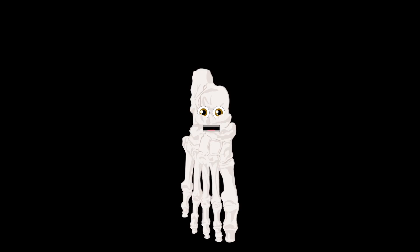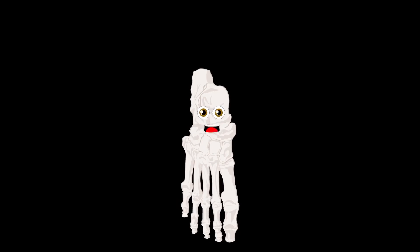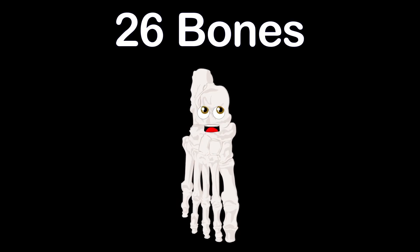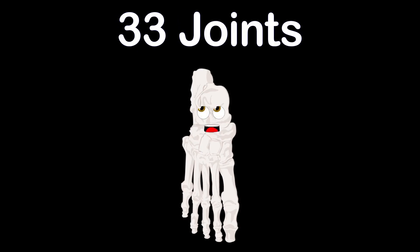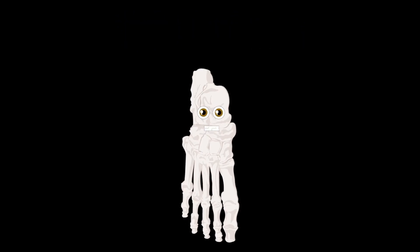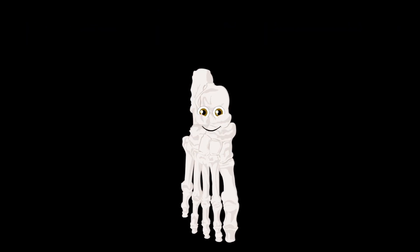So take care of your feet because you're only given two. Try not to stub your toes and wear some comfy shoes. Take a walk with me, to learn about the 26 bones that make up each of your feet. I have a bunch of joints, yes 33. Your two feet make up one quarter of the bones in the human body.